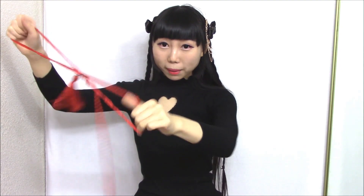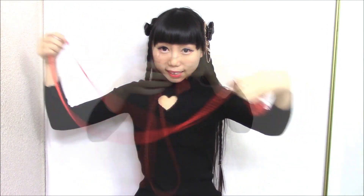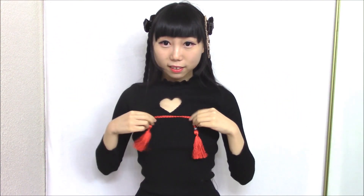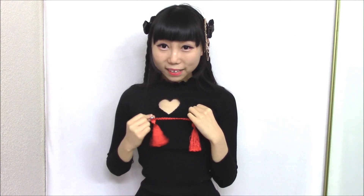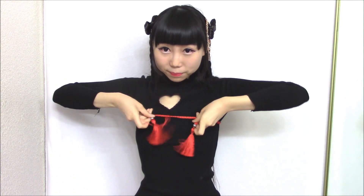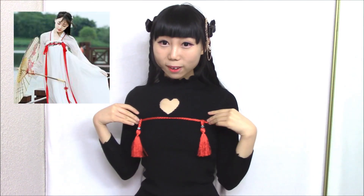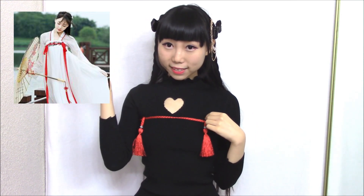The next one is a tassel belt. This one also reminds me of Chinese Hanfu style clothing. So this one would be a perfect accessory when I make a Hanfu dress. You tie it around here — this is one way to tie it, and this style looks like a Hanfu style dress.